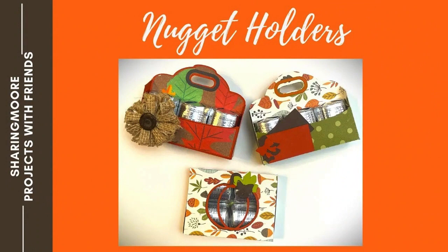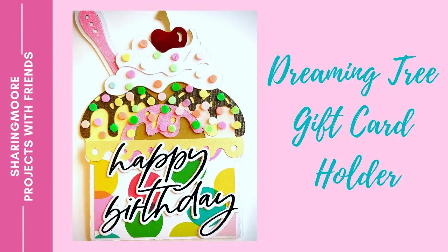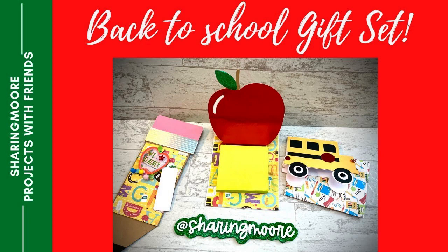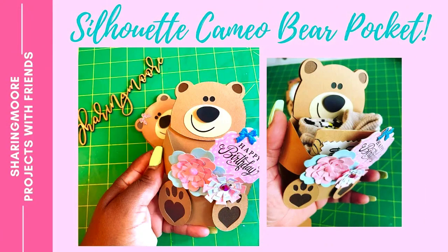All of the kits will be in one giveaway — just leave a comment on this video and I will use the random YouTube comment picker to pick a winner. You do have to be at least 18 years of age or older because I will need your address to mail the items out. You also need to be a subscriber to my channel.